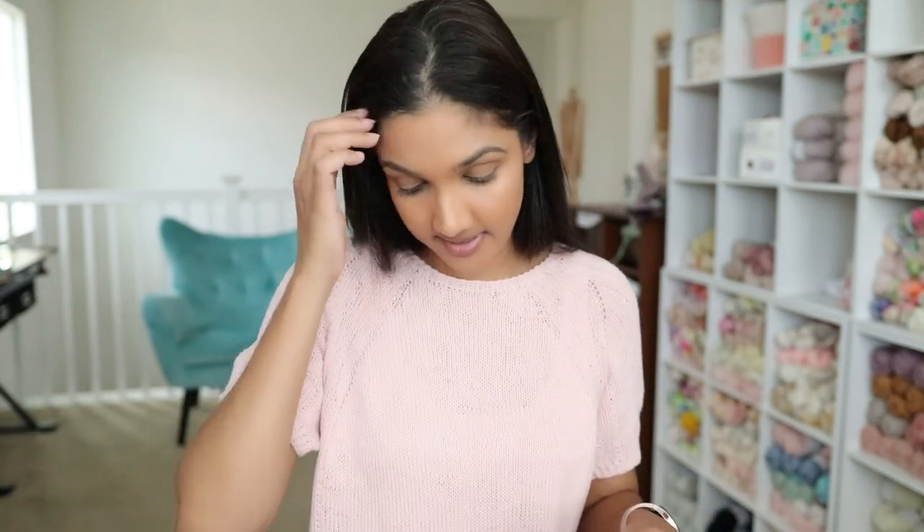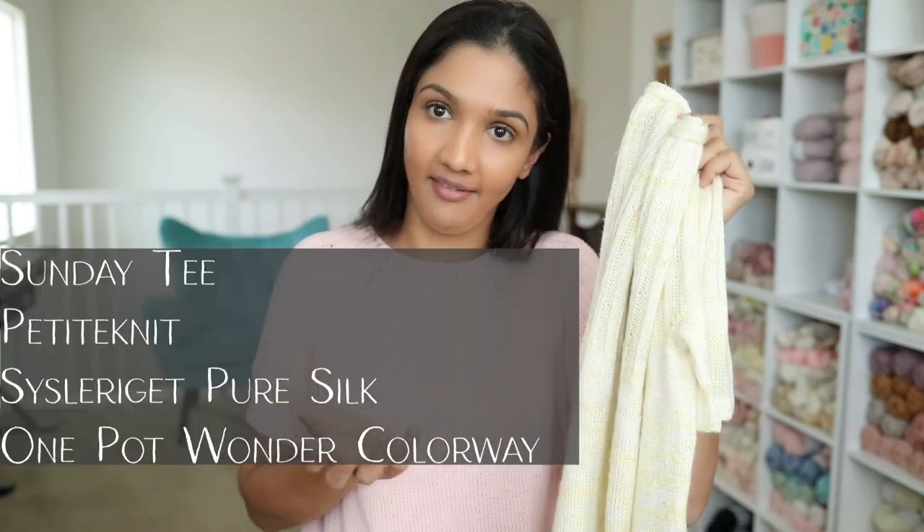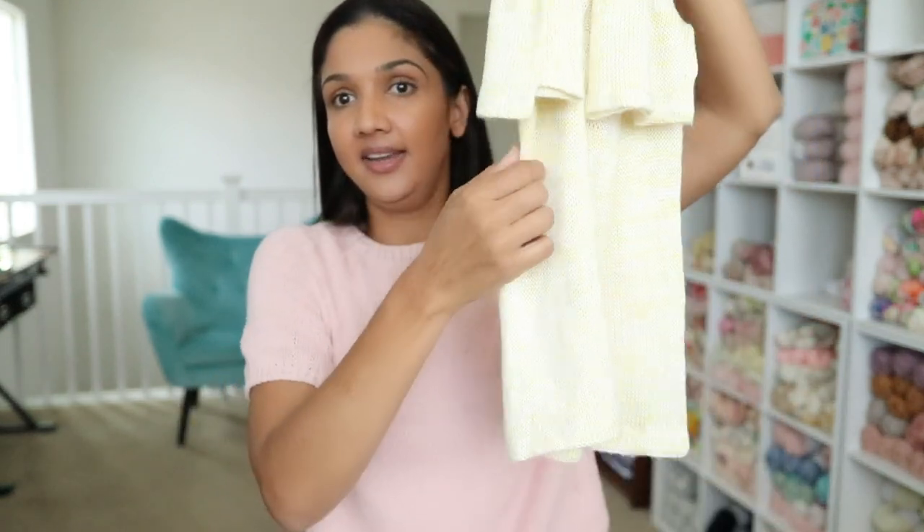My second finished object was also a WIP in my last episode, and I had done quite a bit of it. This is the Sunday T, a pattern by Petite Knit. I knit it a little long — all the way down past my hips, which is how I like to knit my garments. I really love this — I knit a size medium. I knit this with Cislerge pure silk in a one-of-a-kind colorway; she still has some available on her website and I'll link it below.